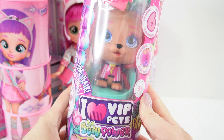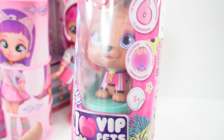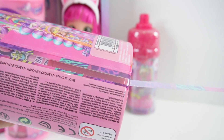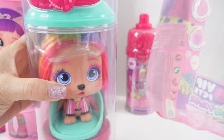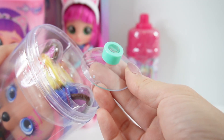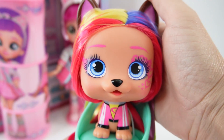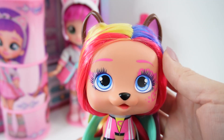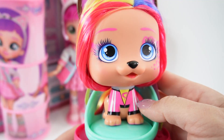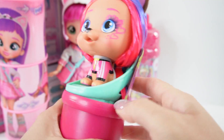Next, we have the I Love VIP Pet Bow Power. This one is super cute because it comes with a puppy with super long hair. There are six puppies to collect. I just love how the package face looks like a can of hairspray. Here's a little suction cup. And here's our puppy — a tan colored puppy with blue eyes and some heart tattoos around the eyes. She's wearing a pink shirt. Look at her hair — this is like rainbow colored. Let's go ahead and see the rest of her hair.